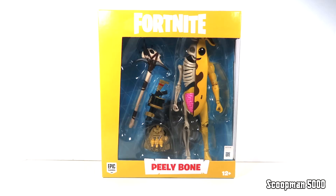What's up guys, the Scoopman 5000 back for another action figure review, and today's probably the most random and ridiculous review I will ever do on this channel. I don't know why I bought this, but here we are. This is the McFarlane Toys Fortnite Peely Bone, and this just kind of came up in Walmart and something possessed me and I bought this figure. He came very quickly from Walmart.com, pretty much within a day. I figured, you know what, I made this impulse purchase — let's do a review of this figure on YouTube.